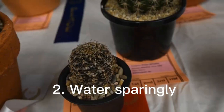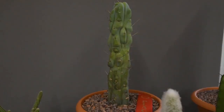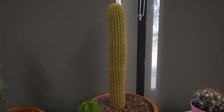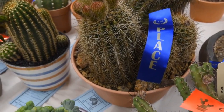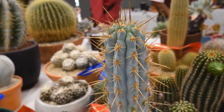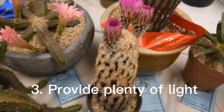Water sparingly. One of the great things about succulents is that they don't need to be watered very often. In fact, overwatering is one of the most common mistakes people make when caring for succulents. Wait until the soil is completely dry before watering, and then water thoroughly, making sure to allow any excess water to drain away.